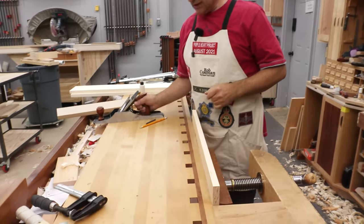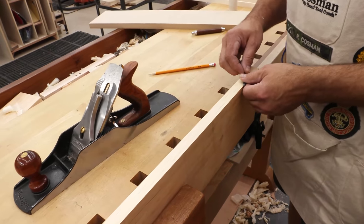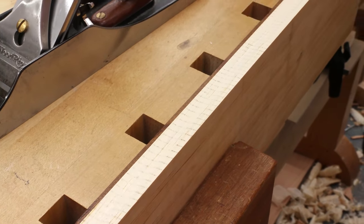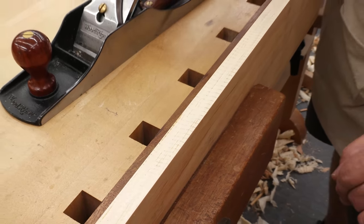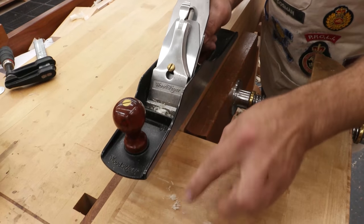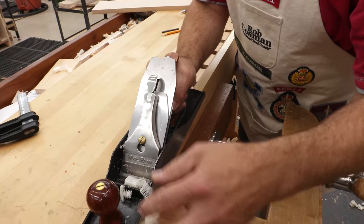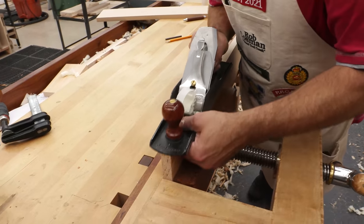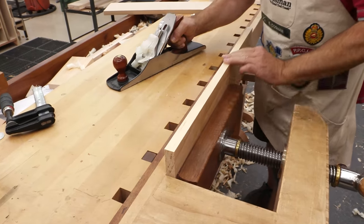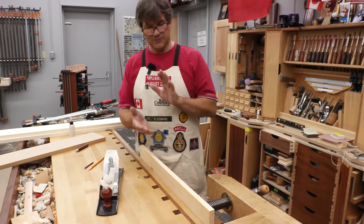Tip number eight: use a hand plane to get a better glue surface. After running a board over the jointer, there are scallop marks left behind — all high points — which prevent perfect wood-to-wood contact. Instead, come in with a hand plane and take a couple of passes to shave the tops of those scallops off. You'll know you're done when you get a full-width shaving. When you glue those two pieces together, you'll get maximum wood-to-wood contact, a stronger joint, and the joint will actually disappear because of that tight fit.